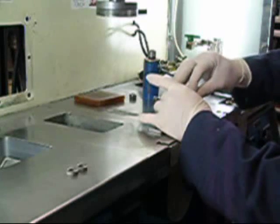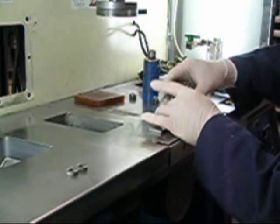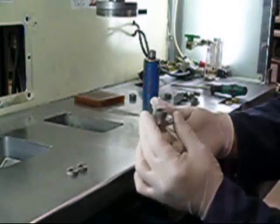Manual molds with multiple cavities can also be used. The ability to use manual molds in powder injection molding, made possible by Meta, brings several advantages.